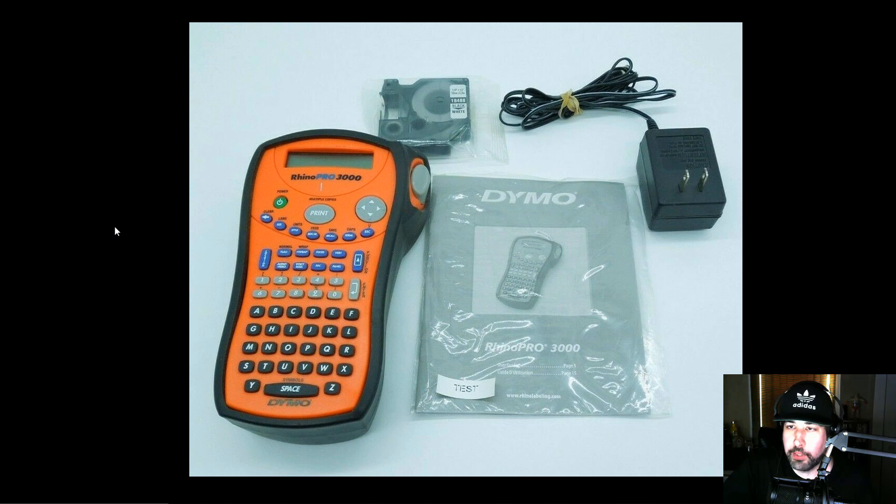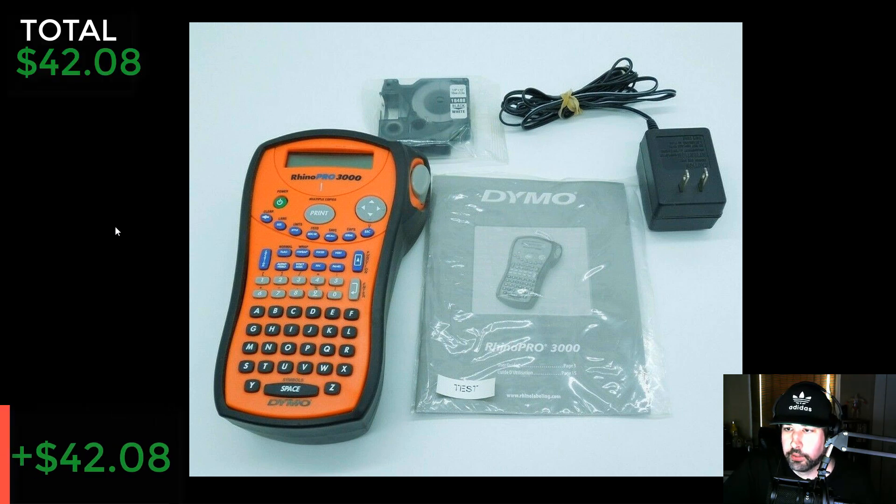Here are some Rhino Pro 3000 label makers. A lot of the Dymo label makers are not worth much — you see them a lot at thrift stores — but there are some that are industrial and nice, like these. I picked these up a couple years ago on a road trip to Alabama doing some sourcing. I stopped somewhere in Indiana and found these at a Goodwill. I paid ten dollars a piece. I sold one for $49.99 and the other for $39.99. After shipping I made $42.08 — definitely an awesome pickup.